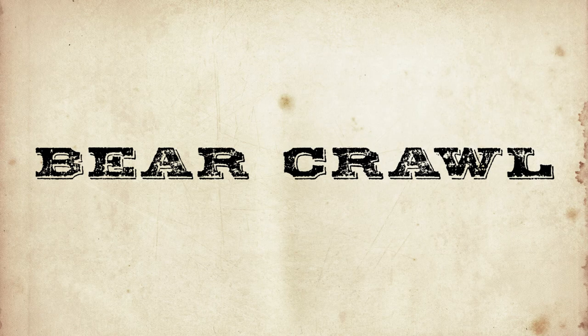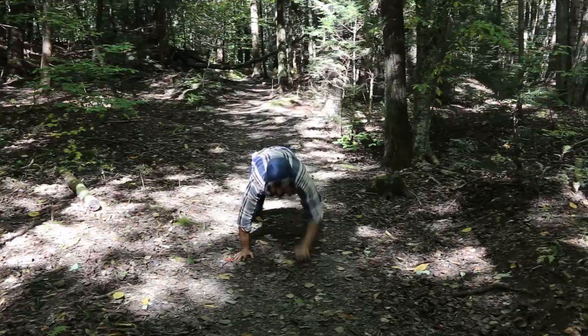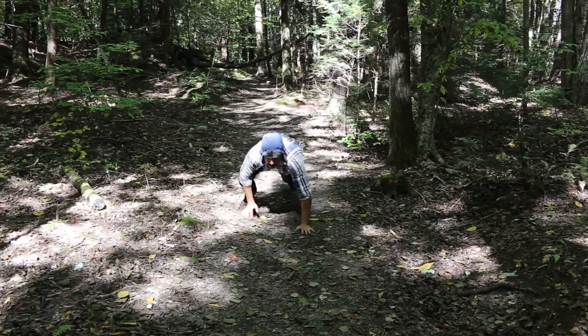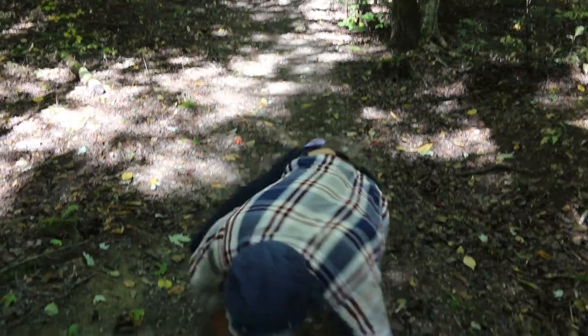Bear crawl. Harness the power of your animal spirit guide, the noble bear, by performing bear crawls through the woods. Just get down on all fours and crawl like a bear. Perform the bear crawl in one-minute sprints whenever you feel like it during your hike.